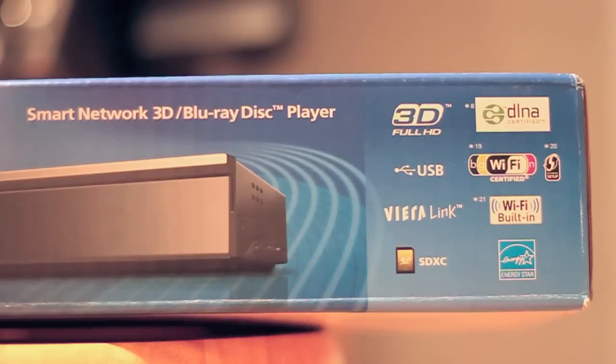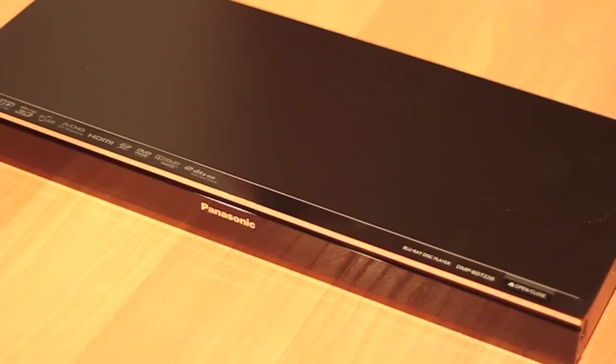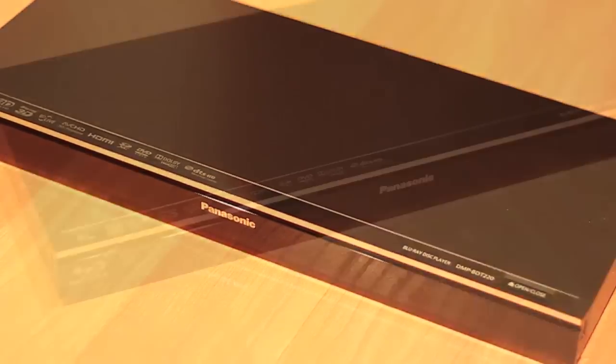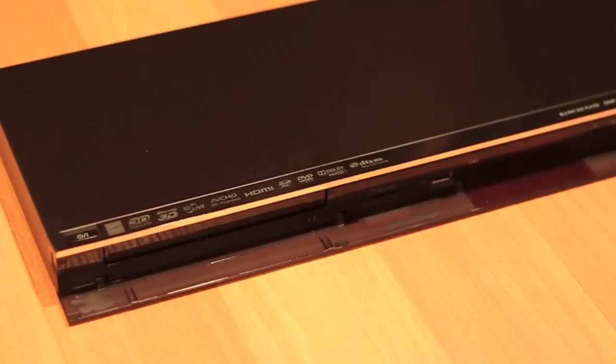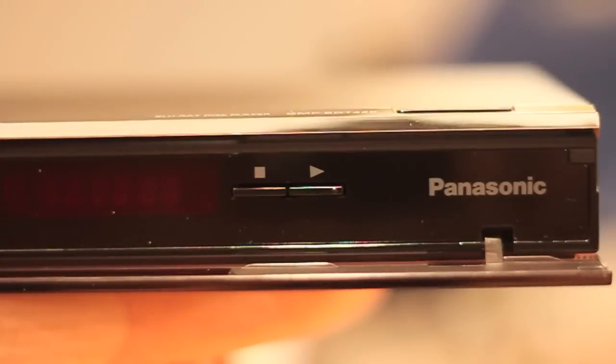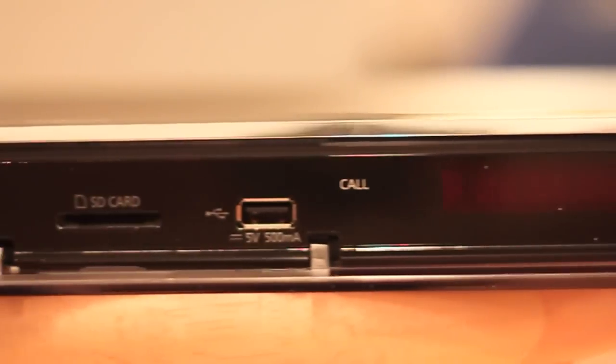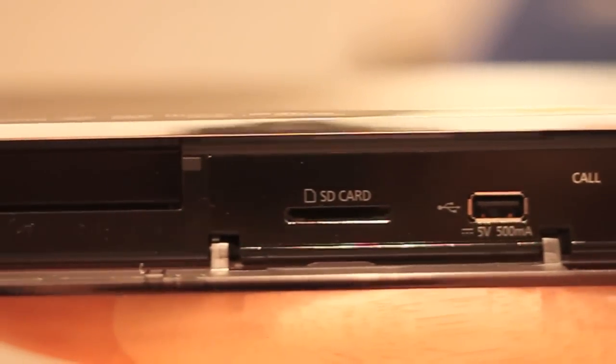This features Panasonic's Smart Network Viera Connect and many more features as listed on the box here. This Blu-ray player features a sleek design that is pleasing to the eye, achieved by having a flip-down panel on the front. On the top there is a physical open/close button for the DVD slot, and when the panel is down it reveals a physical play and stop button, a small screen, a USB input, an SD card input, as well as the DVD slot on the left side.